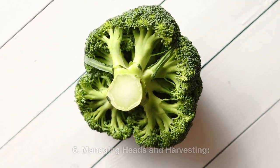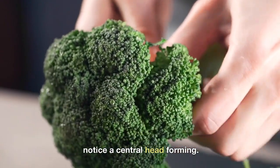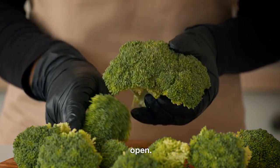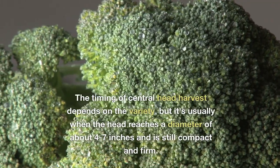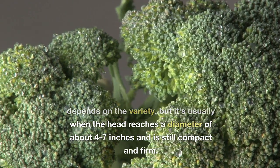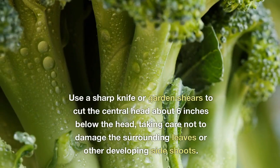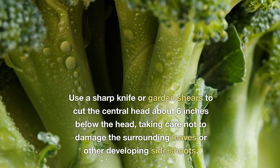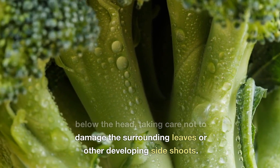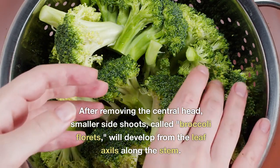Six: managing heads and harvesting. As the broccoli plants grow, you will notice a central head forming. This main head should be harvested before the buds start to open. Timing depends on the variety, but it's usually when the head reaches a diameter of about four to seven inches and is still compact and firm. Use a sharp knife or garden shears to cut the central head about six inches below the head, taking care not to damage the surrounding leaves or other developing side shoots.